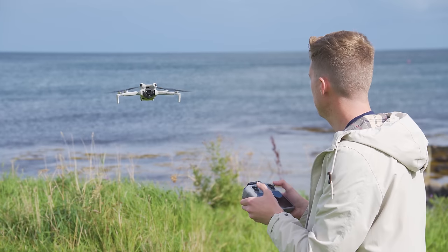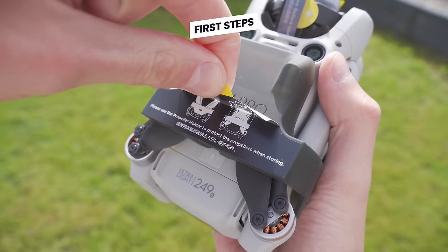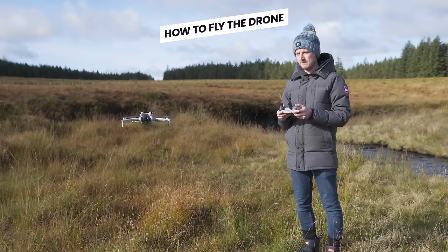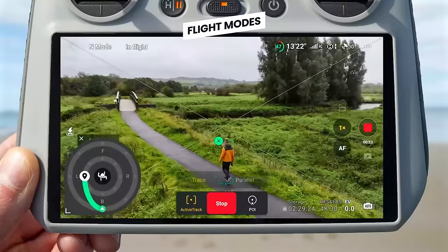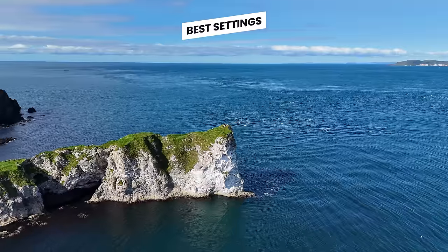Welcome to your complete beginner's guide to the DJI Mini 4 Pro. We are going to be looking at what everything in the box is and does, your first steps and how to get started, what all the buttons on the controller do, how to fly the drone, the DJI Fly app, flight modes, including the new ActiveTrack 360 feature, and the best settings that will help you get the best video and images possible from this incredible little drone.